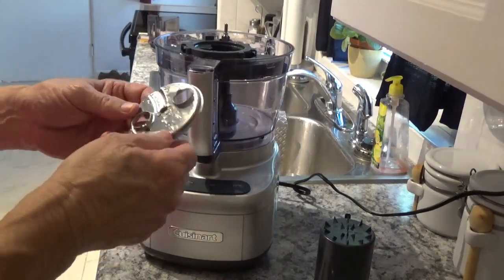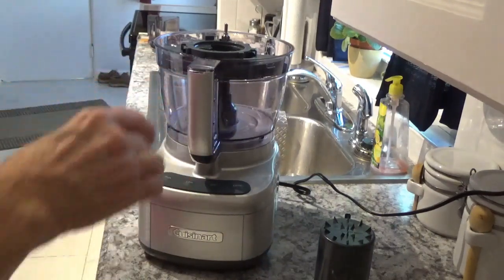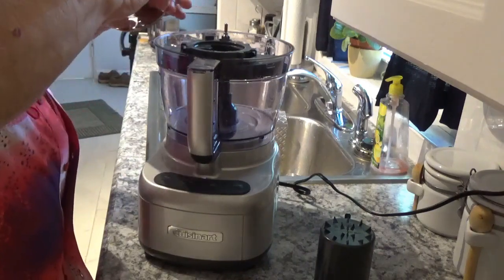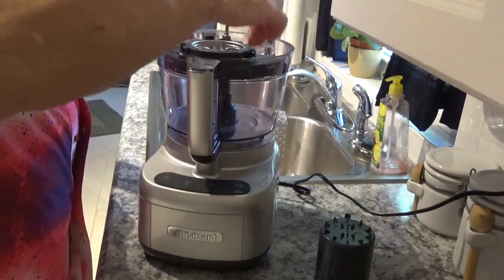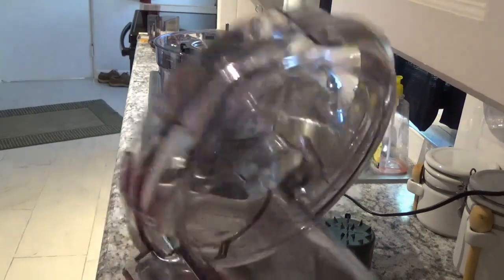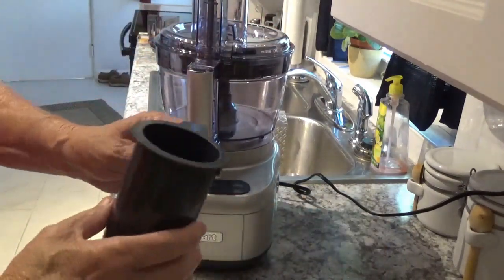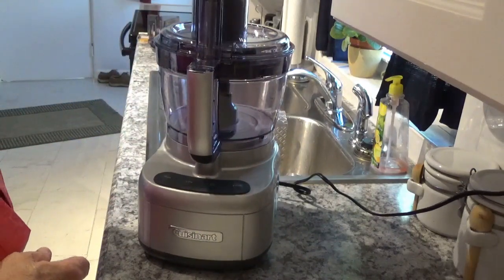Now you take your little spiral cutter — it's got two holes in it, you put your fingers in it — and it goes right down on top. You can feel it lock into place, and it won't lift up by itself; you'd lift the whole thing. Then you put this top on and insert the pusher down in there.